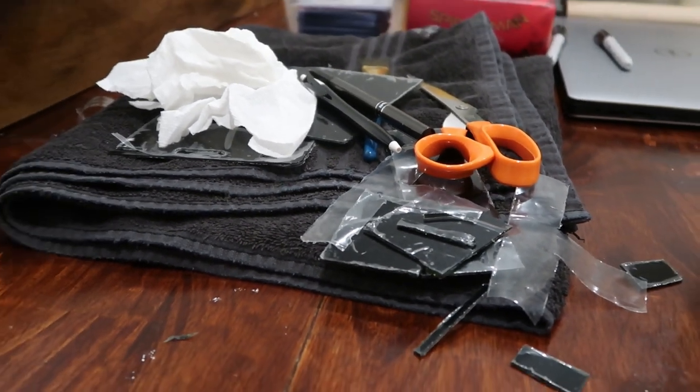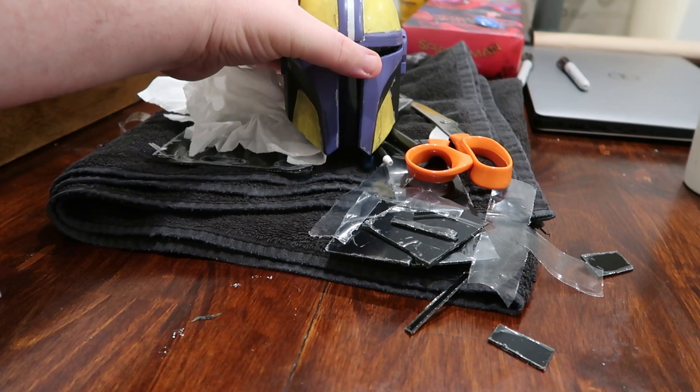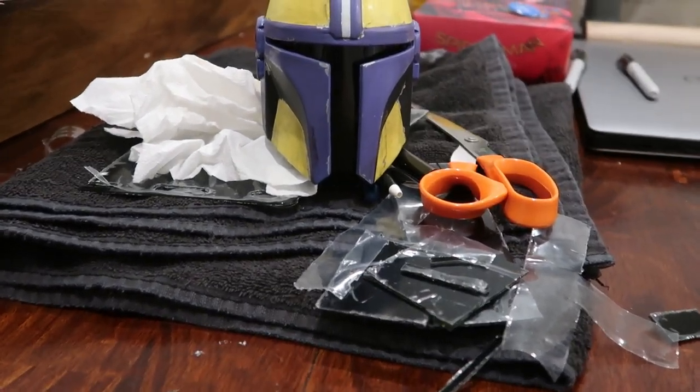And the last part of the build is attaching the visor. This was really just a lot of measuring and cutting and measuring and cutting, just trying to get to the perfect shape for the end result.